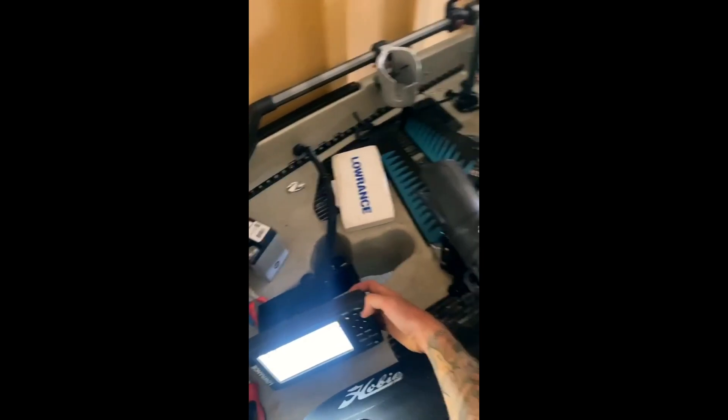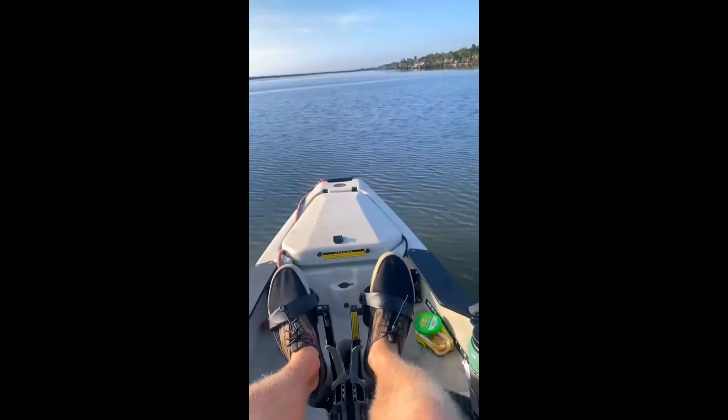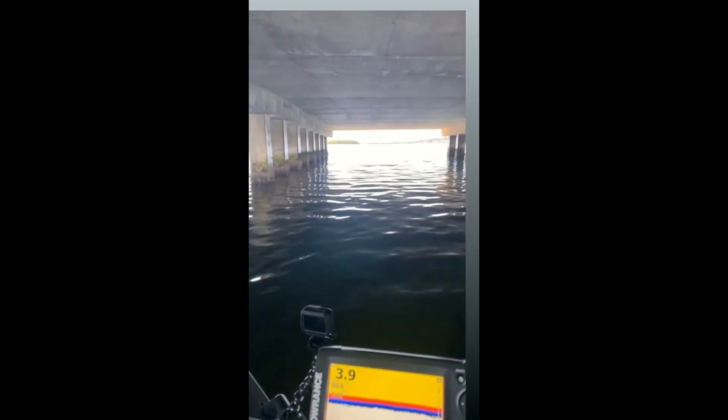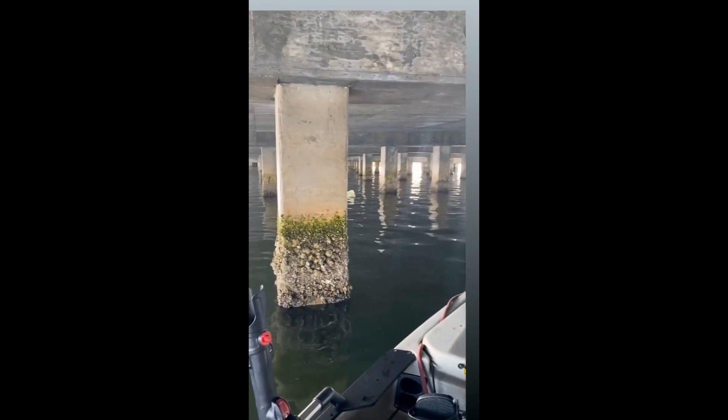After doing a whole bunch of troubleshooting I finally got my fish finder to work, so he's stoked about that. Pretty cool with the fish finder working, had it back out here. I see a fellow kayaker right there. Trying to catch fish around this bridge — maybe I'll get some little mangrove snappers.